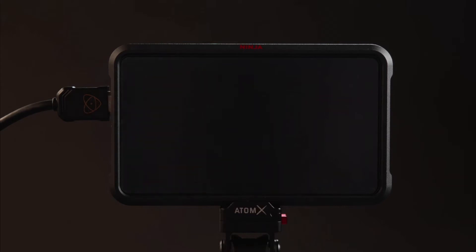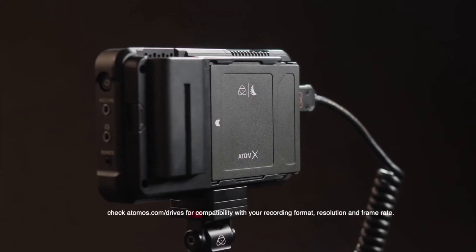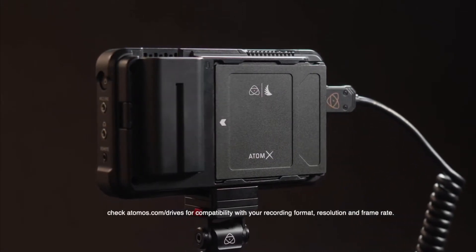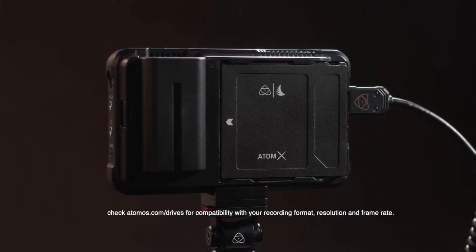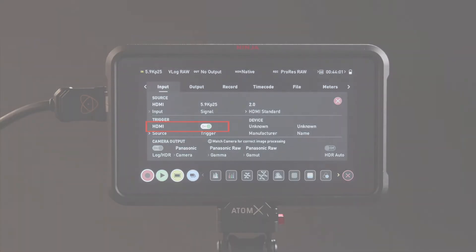From here on out, you'll be capturing the RAW Bayer pattern instead of a baked RGB or YUV422 signal. The RAW output of each and every camera can vary — some output linear, others log. ProRes RAW is universally able to handle these variations, and the Atomos recorder stores the incoming RAW signal in the recorded ProRes RAW files.